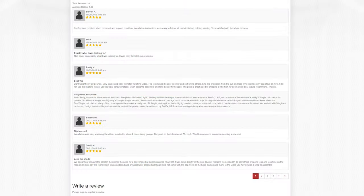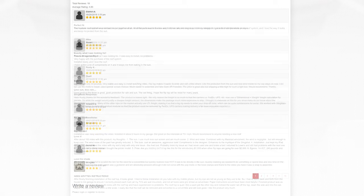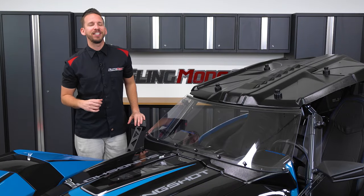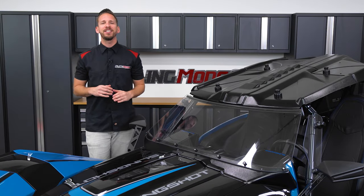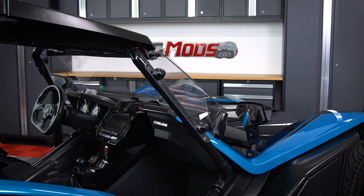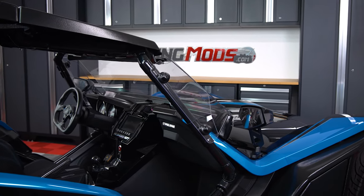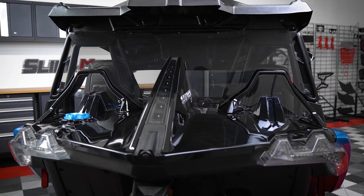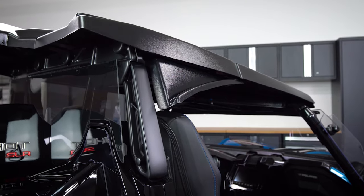As you can see, the reviews have been overwhelmingly positive with one five-star review after another. Now the guys over at Slinglines are all about extending the riding season as long as possible, so they've developed a very extensive add-on package that gives your Slinglines rooftop system a slew of new features, allowing you to enjoy your Slingshot in those colder months.